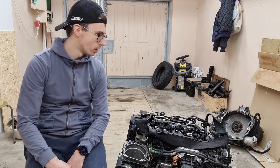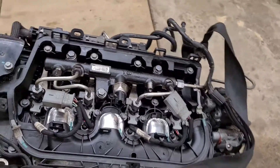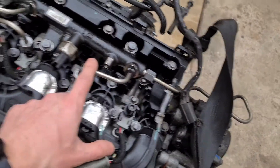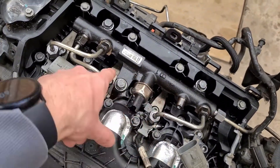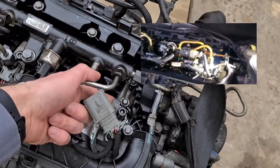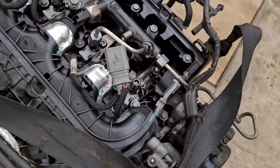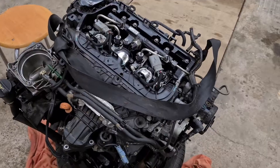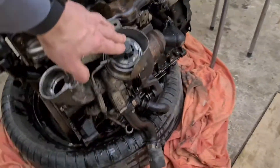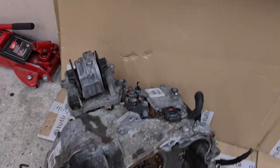Let's talk about what we have here and what we don't. It has all the injection system left on it. There's only a high-pressure pipe missing and the holder for the injectors, because it's common for these engines that the holders crack, injectors come loose, and all the gases come out — that's one of the main problems with these engines. It also has the EGR valve, vacuum pump, high-pressure pump, and turbo. The starter is missing but I hope to get one.